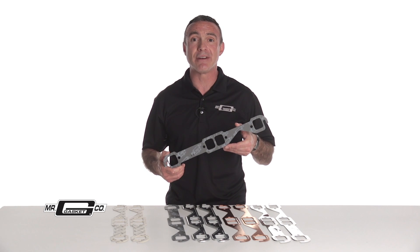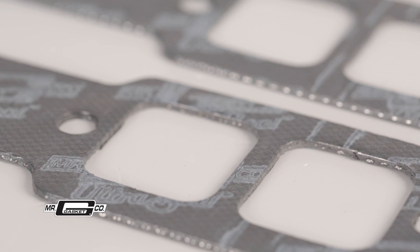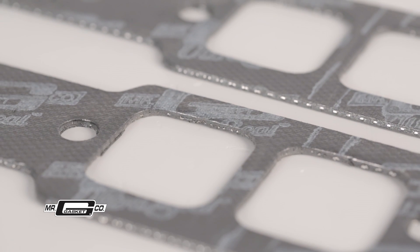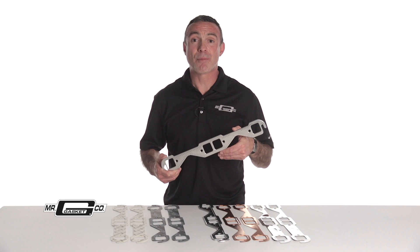sealing minor surface irregularities and giving them stronger sealing capabilities without breaking down under the constant heat cycles. These work great in high performance street, drag racing and oval track applications.